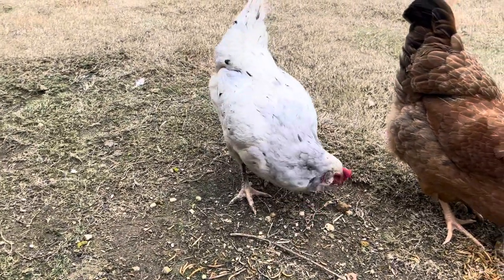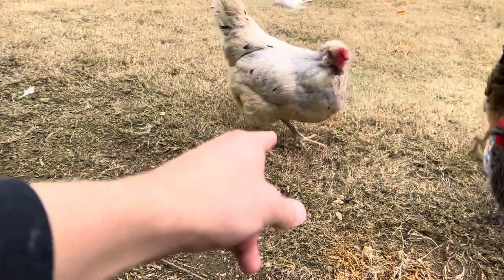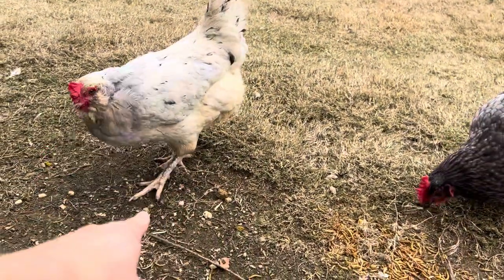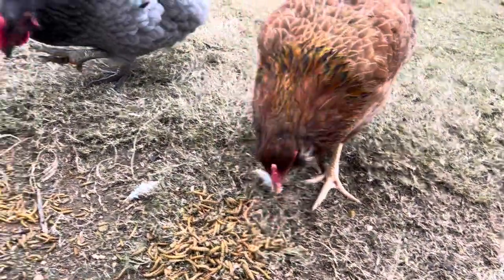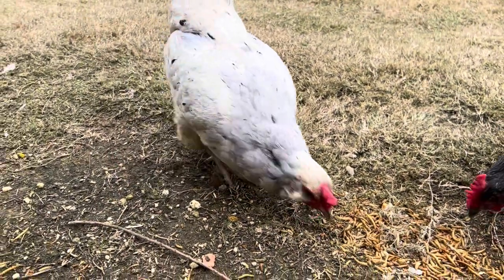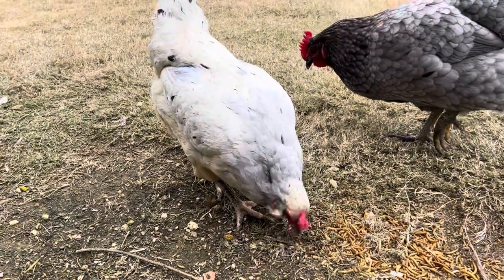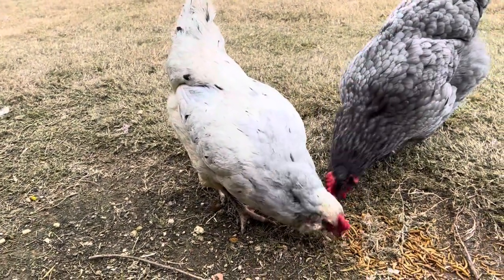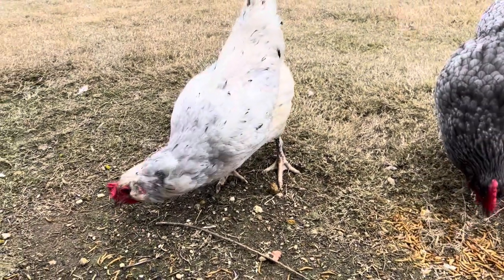I've heard this is a way to tell an olive egger — they have feathers on their feet. Some of our other ones don't, like the Easter egger or sapphire gem. You can't see now, but she does have some feathers on her feet. I'm not sure if that's accurate or true, but the guy we got them from said that's how you can tell.